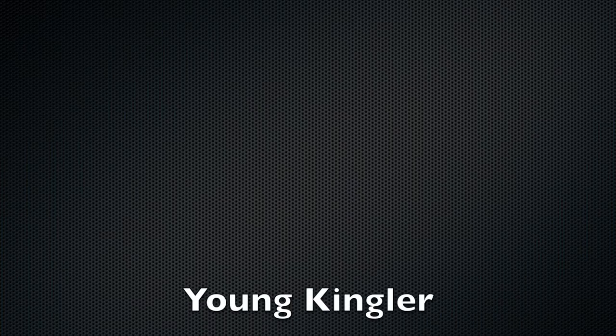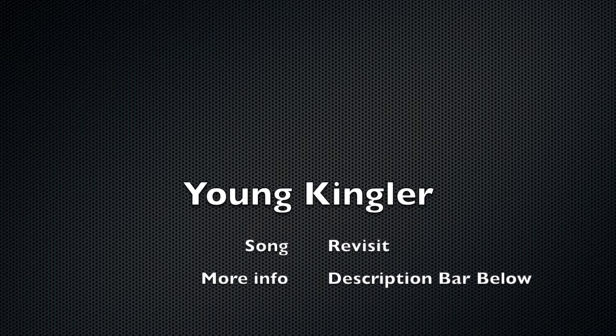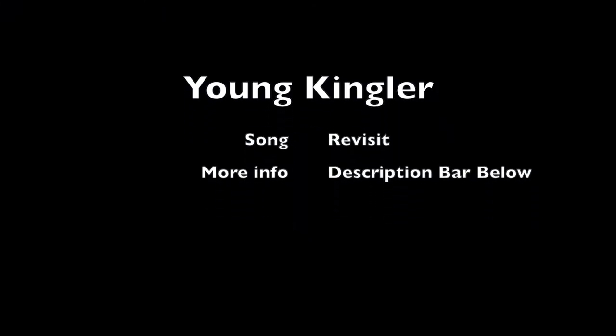Thank you so much for watching my channel. It's time for life — remember to make time for glorious life. As always, music was brought to you by Young Kingler, song called 'Revisit.' See you next time!